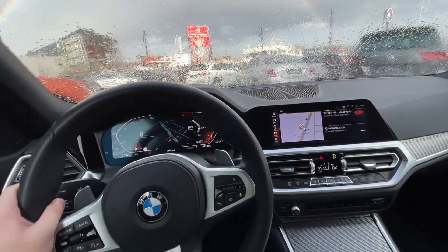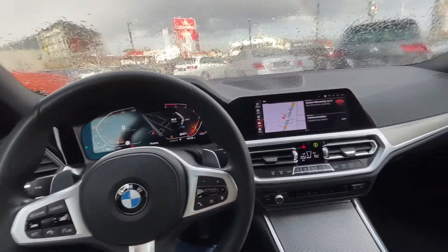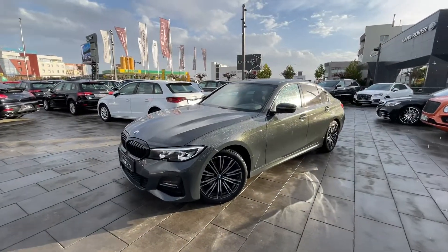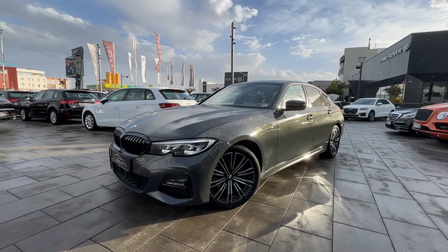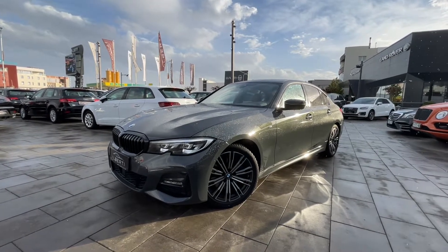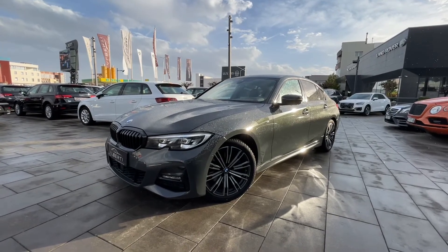The storage in this car is very good — the side pockets are very big. This car is so, so good guys — beautiful, beautiful design. I hope you enjoyed this video about the new BMW 3 Series. Comment down below what you think, don't forget to subscribe for more videos to come, and we'll see you in the next one.